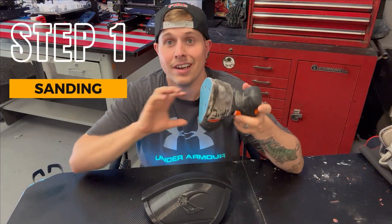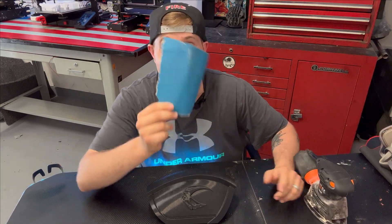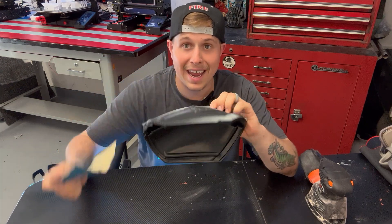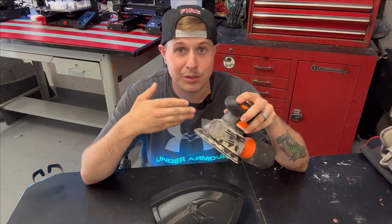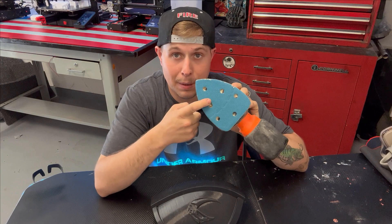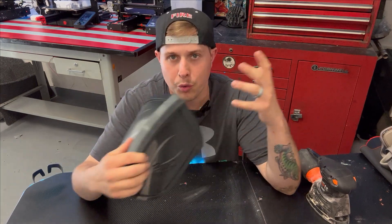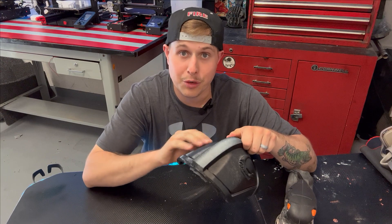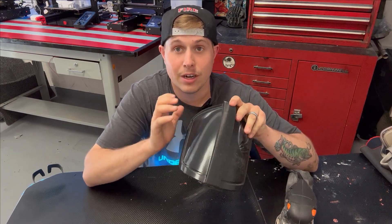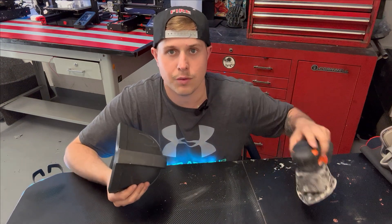We're gonna be using a palm detail sander to smooth this down. It's not required — you can use regular sandpaper by hand and accomplish the same goal, it'll just take a little longer. I use this initially with 80 grit to get through the layer lines quickly. One precaution: don't focus in one area too long or the friction will generate enough heat to warp regular PLA. So take precautions, take your time, and experiment a little before diving straight in.